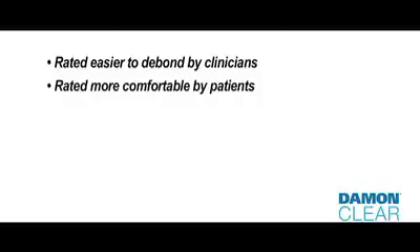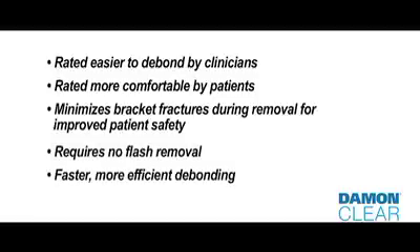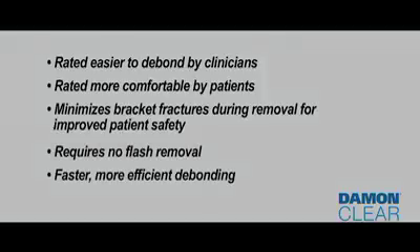In conclusion, Damon Clear is easier to debond by clinicians and is more comfortable for patients. Damon Clear also minimizes bracket fractures and requires no flash removal, resulting in a fast, efficient debonding experience for doctors, staff, and patients.